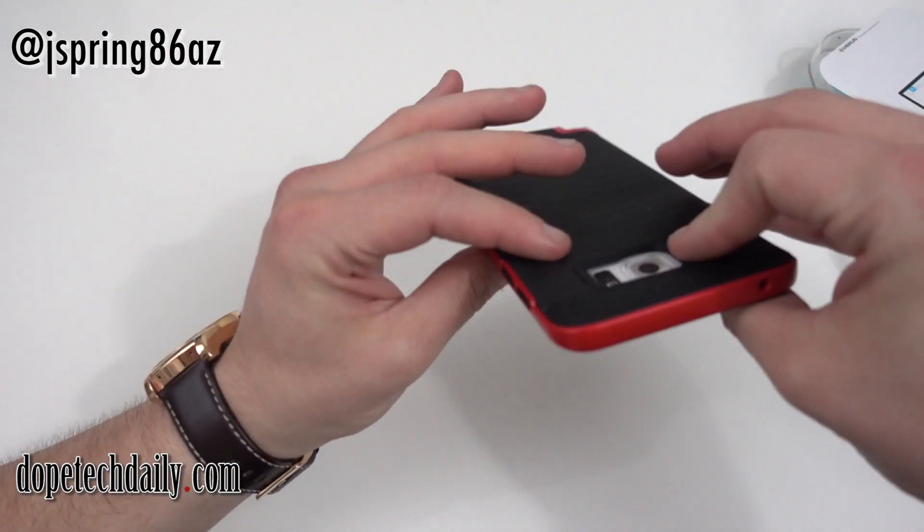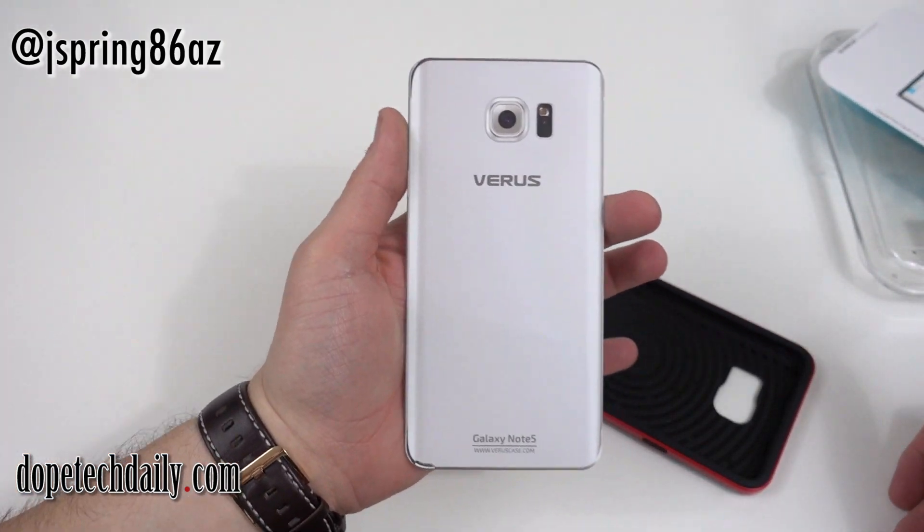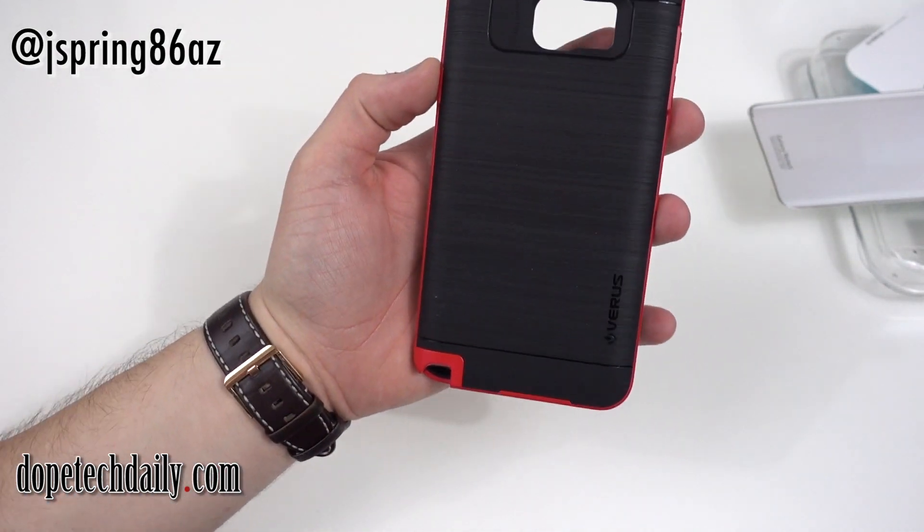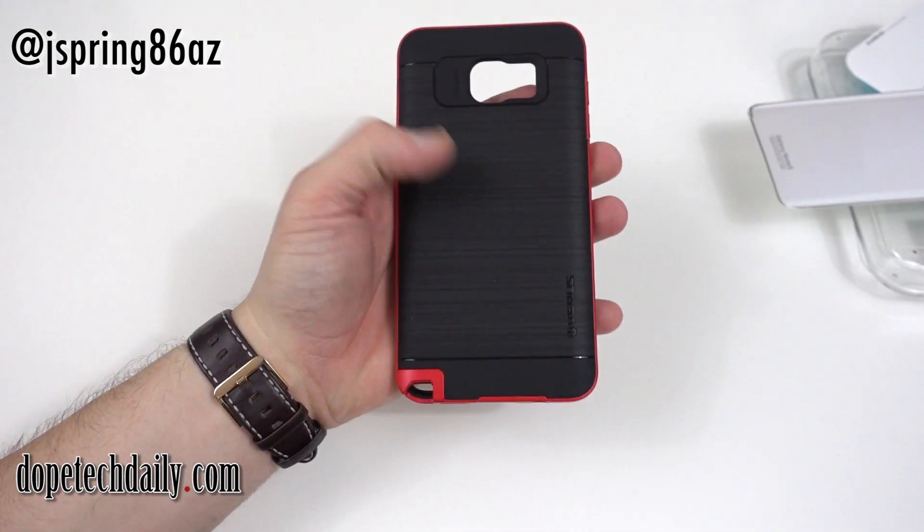As usual, Varys gives us a nice little fake Note 5 — toss that to the side — and we get the real deal over here. So let's go ahead and take a look at the case.